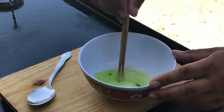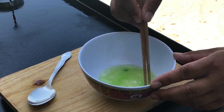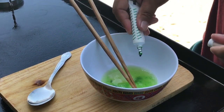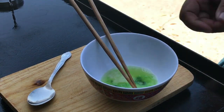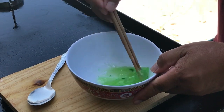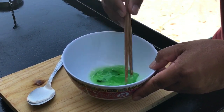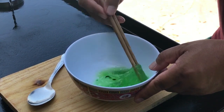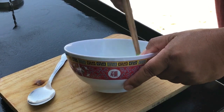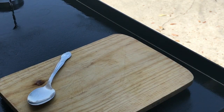I think if you use liquid food coloring it might be better - it might dilute easier. This gel I constantly have to try to break up. Oh yeah, oh yeah - it's working!